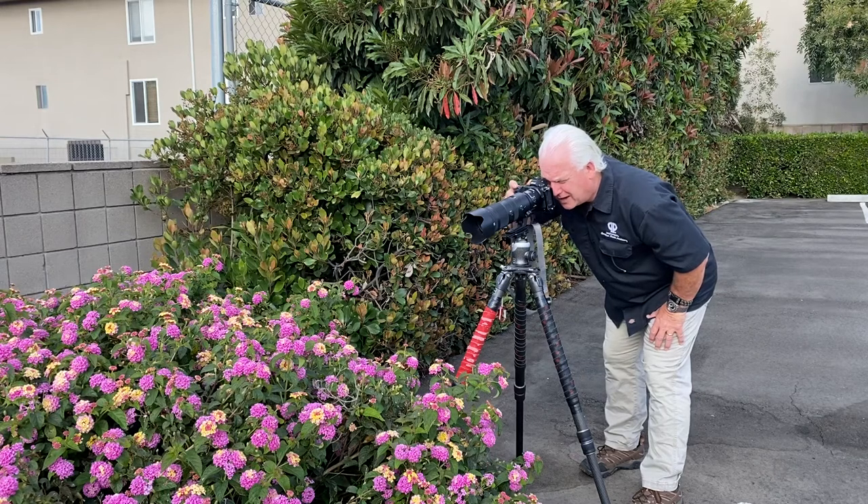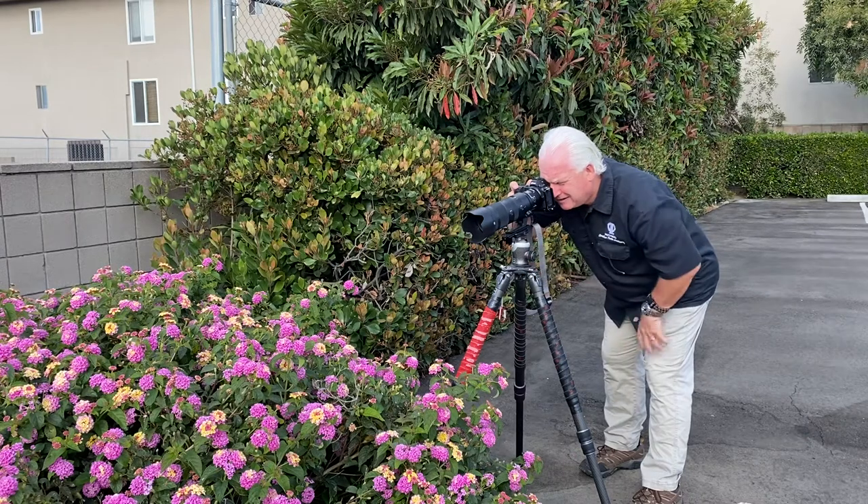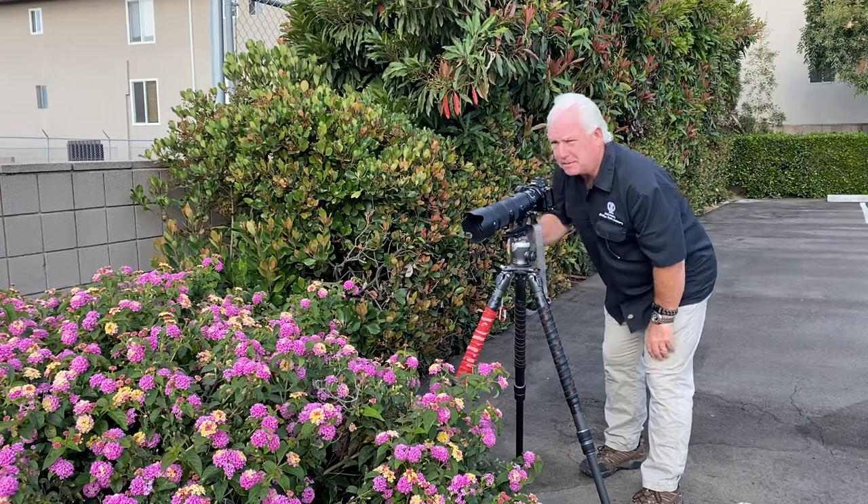It's beautiful. I need to dial in a minus two-thirds exposure compensation. Look at that — it's a beautiful image.